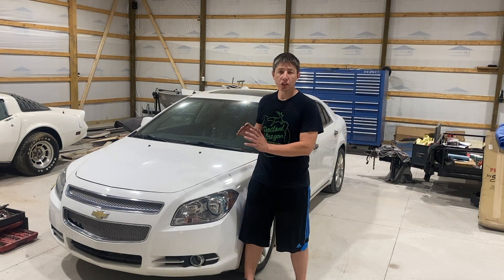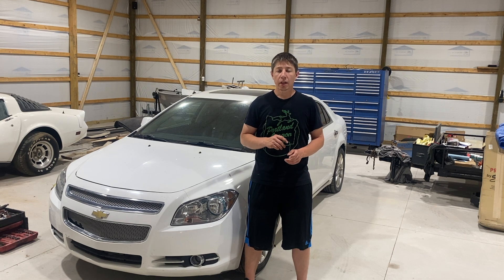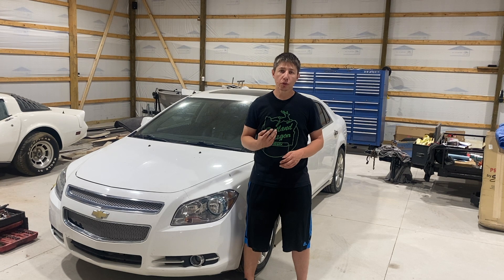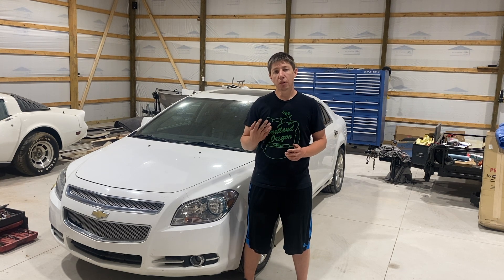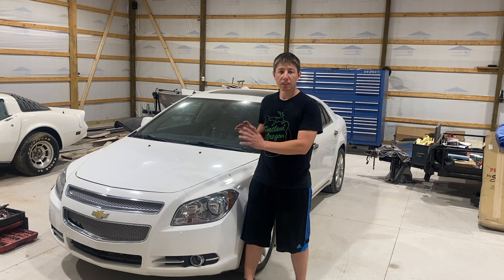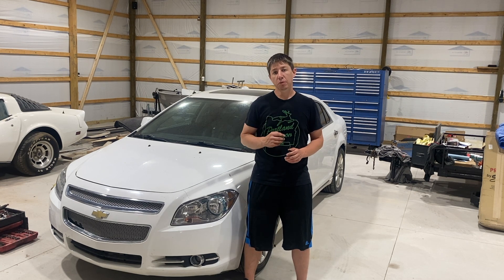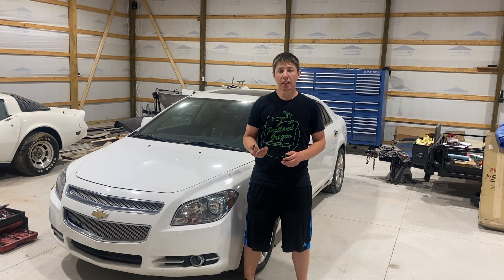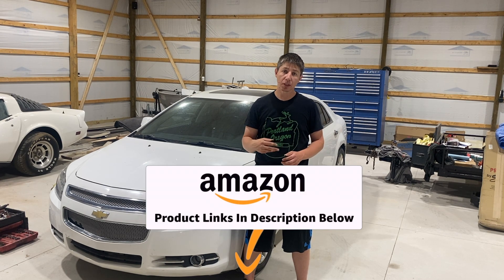So this is the Chevy Malibu. This one's a 2012 and it comes with a 2.4 liter. There are many vehicles that are just like this that have the 2.4, 2.2, or 2.0, similar to like the Cobalt, the Saturn Auras, G6s, G5s. Lots of vehicles come with this engine. I will have all the spark plugs, tools, and everything you need to do this job down in the description below on my Amazon store.